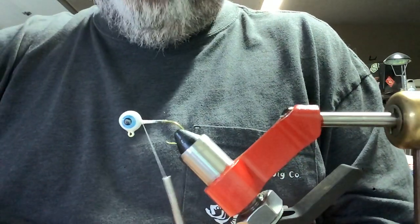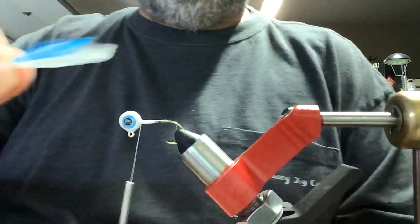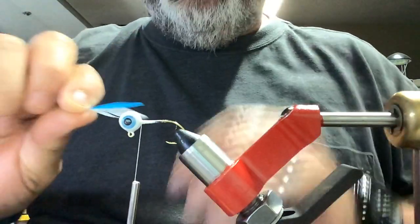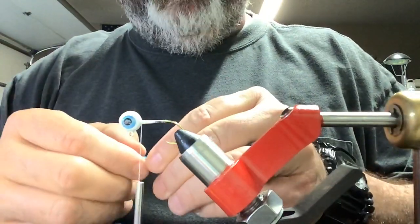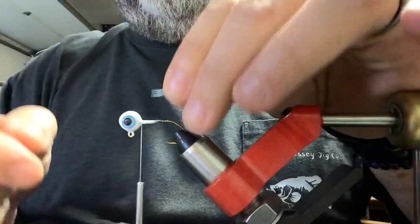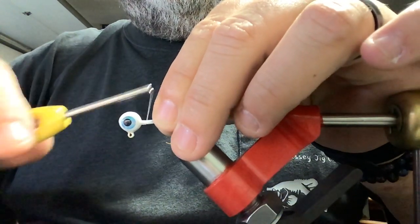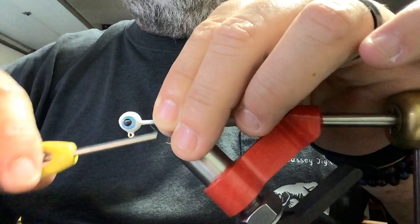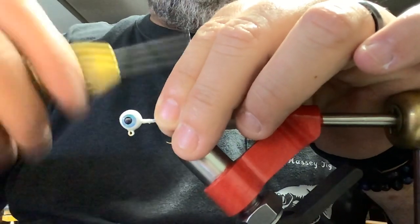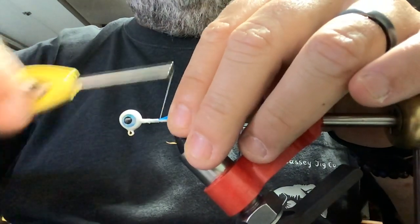I'm going to take a white hackle feather and stack a blue one on top of it. I was going to do solid white but with the blue in hand I couldn't resist — had to add a little bit of blue to it. We're going to stack them right on top of each other, put them right on the shank of the hook with a couple of loose wraps. That's exactly what I want — blue running right up the middle.